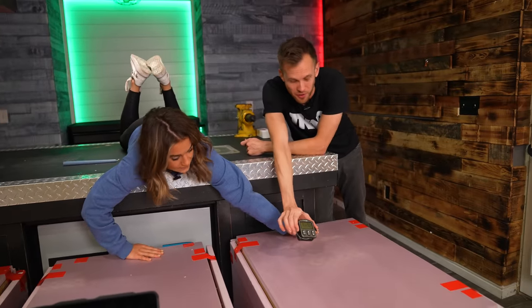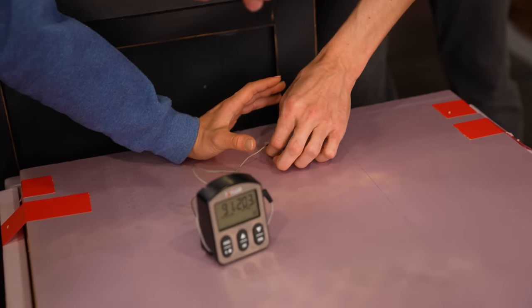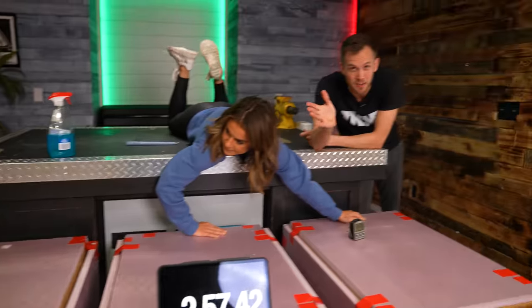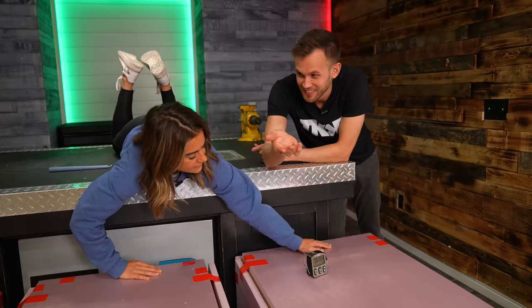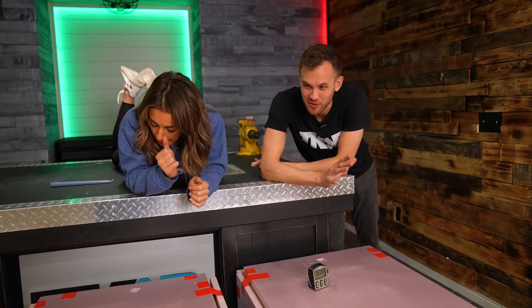We used an oven thermometer probe hanging near the top inside each box. The first box — with the single Crisco candle — measured about 73 to 74 degrees Fahrenheit. It's five degrees warmer than when it started, so not a lot, though if it were freezing and you needed a heat source, 73 degrees is pretty good.